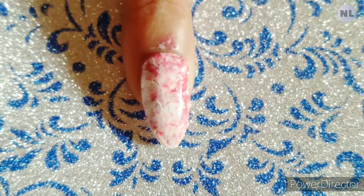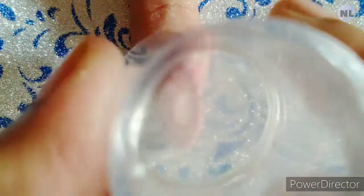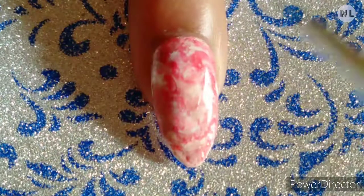In the next step, you simply stamp your nail stamper. It will not be a particular design — it will be just a random design. You can add your color; if you want more white then you can add white, and if you want more pink then you can add pink.